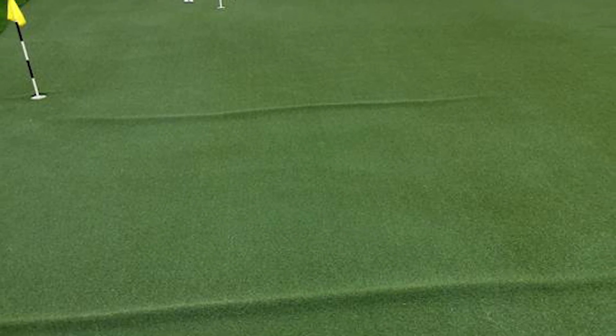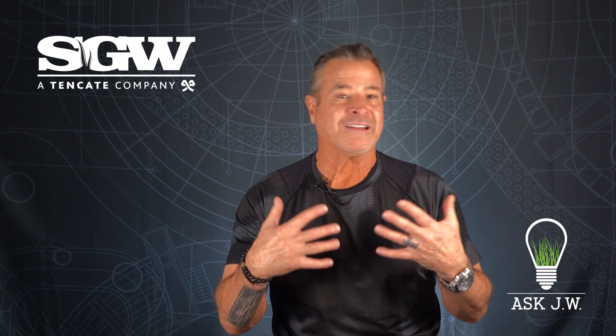Installers, remember stretching the surface is really crucial. What does not get stretched out in the winter time will come back as a wrinkle in the summer, especially when temperature rises. I see and hear this every year — installers placing turf in the winter, then when summer comes around, the turf starts to wrinkle due to thermal expansion and contraction, and they want to blame it on the defective turf.